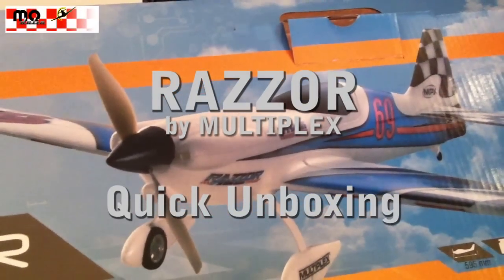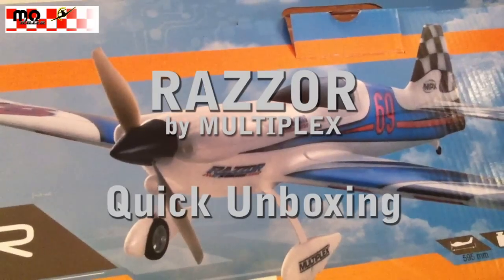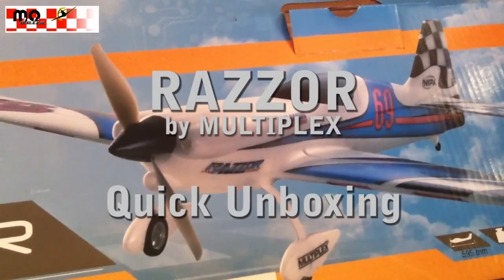Hello and welcome to Motelis. This is a first glance at the new Razor from Multiplex.